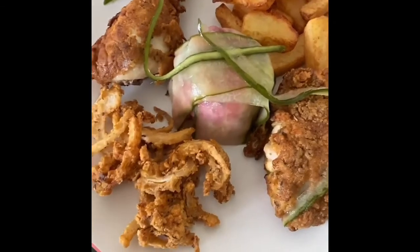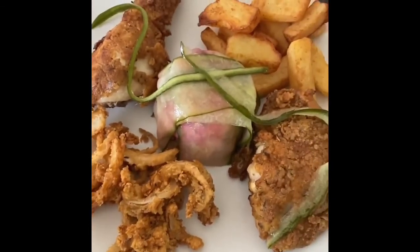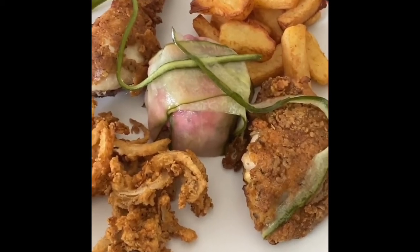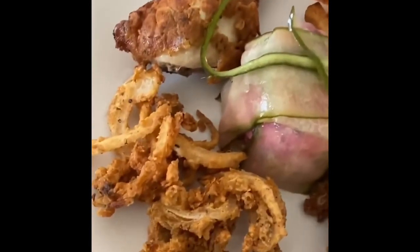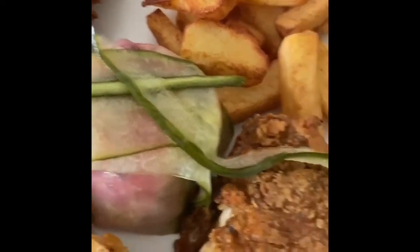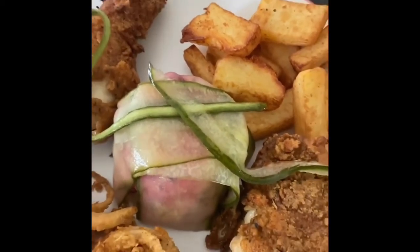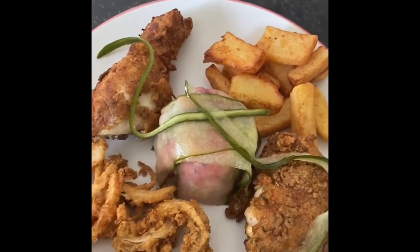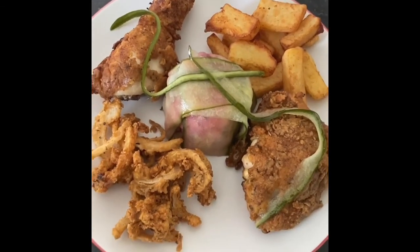It's now finished and you've got your double dipped southern fried chicken. You have your triple crunch chips, tobacco onions and pickled cucumber. You can see the nice colour coming through the cucumber — that's exactly the way I wanted it. I hope you have as much fun eating that now as I had preparing it. Enjoy.